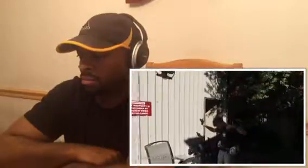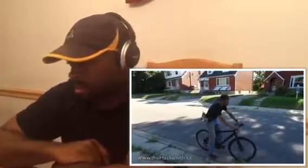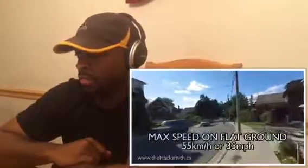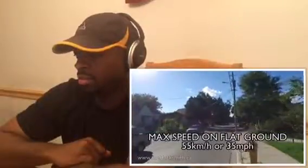First test with the rocket belt — we're going to be using a bike and see how fast we can go. Max speed flash: 35 miles an hour? Damn, that's pretty fast.